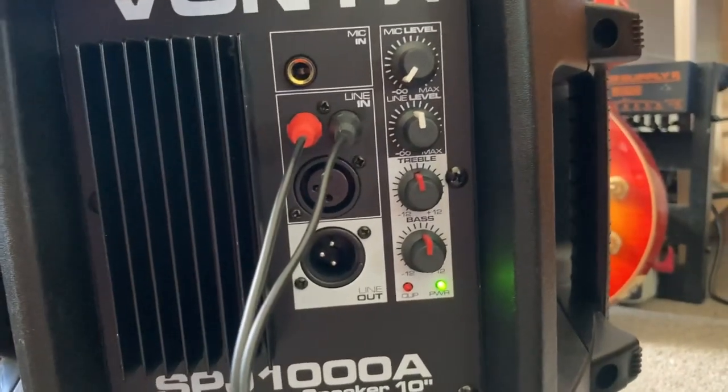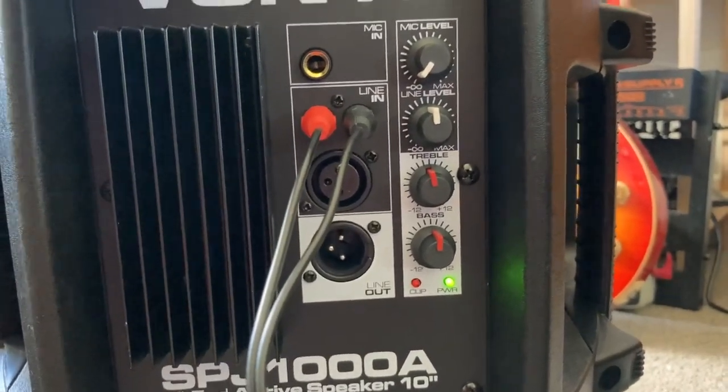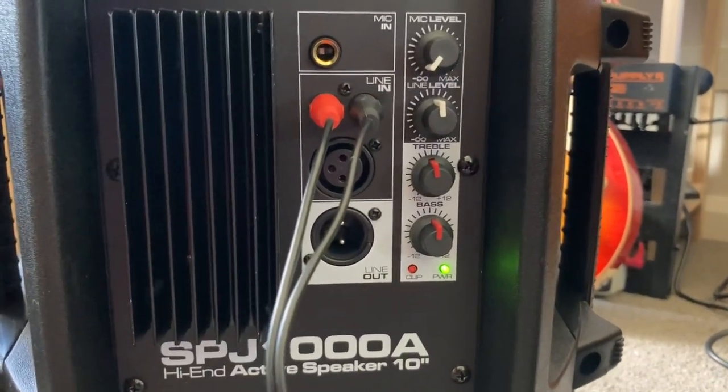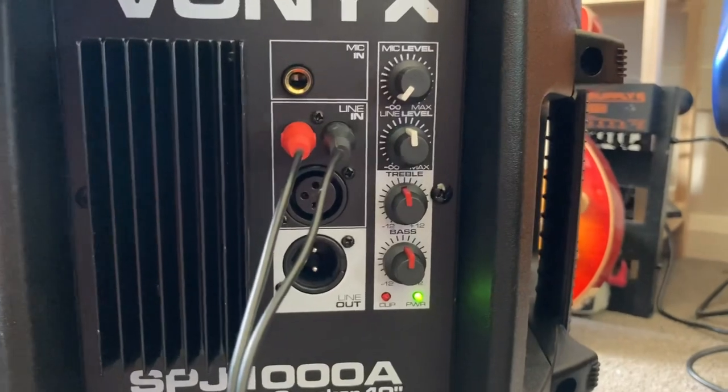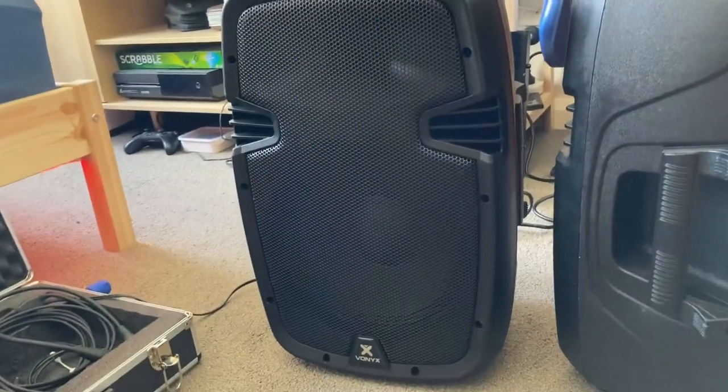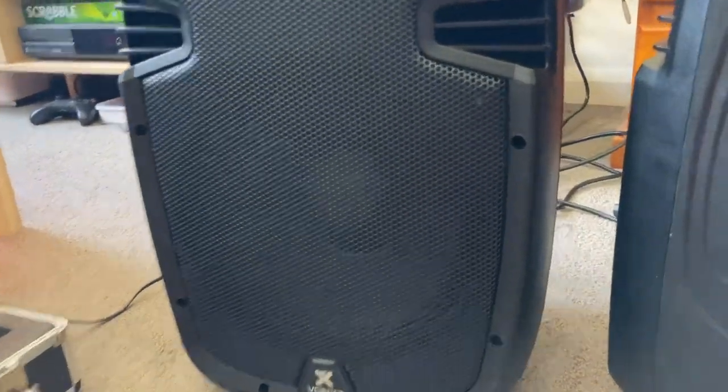In my experience, a pair of these coupled with a 15-inch sub sounds way better — sounds clean and fills the room very very well. Now let's get a sound demo of these speakers and see how they sound.